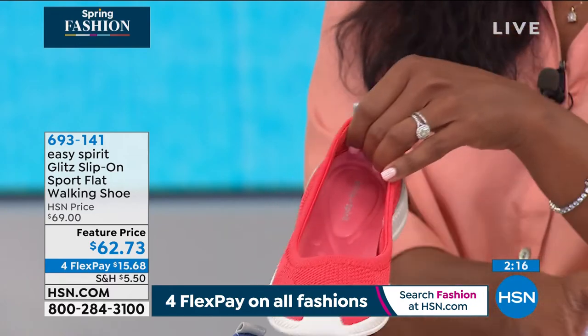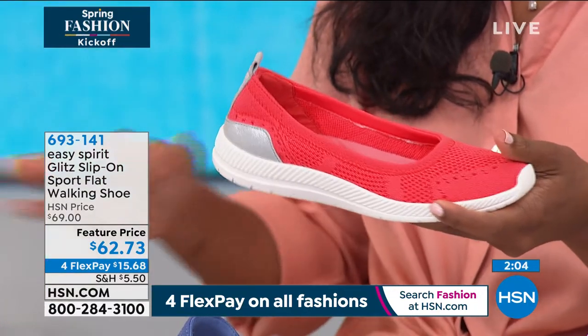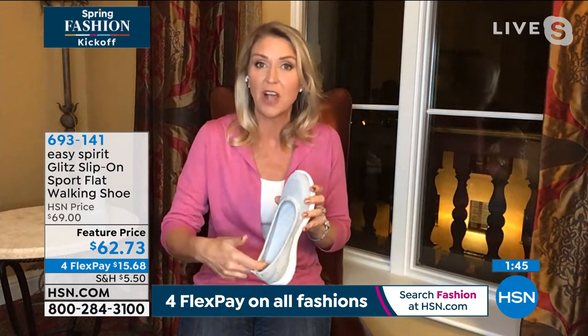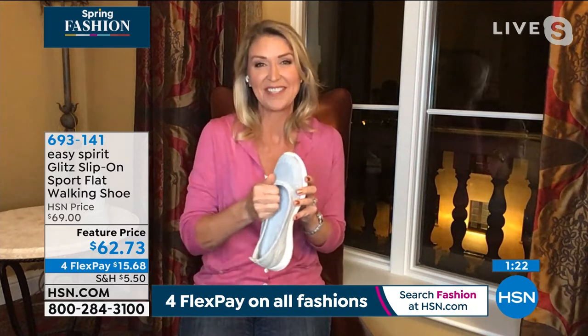These are so lightweight — if you're traveling and need to pack them, you can literally throw these in your purse, not even your carry-on, and you wouldn't even know they were there. Four flex payments of $15. Medium and wide width — and Cindy says true to size, no need to go up or down. They build all their shoes from the inside out, so everything that touches your skin is soft. You don't have to think twice about wearing these barefoot, or with a no-show sock or a thin standard sock. There are no rough bumps, ridges, or spots that will give you those tender red areas. It's all designed to be soft and just baby your foot.